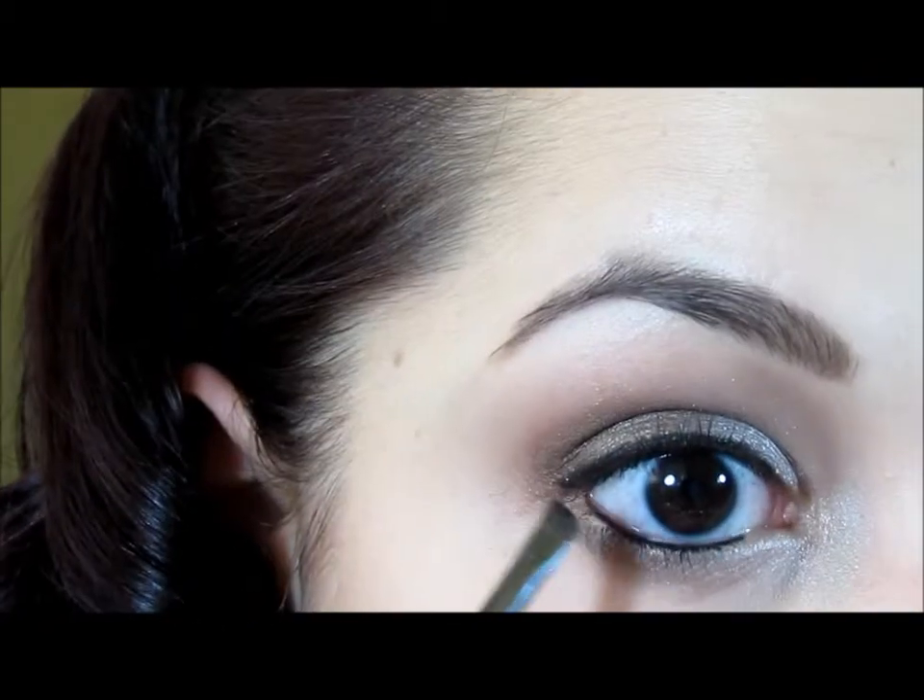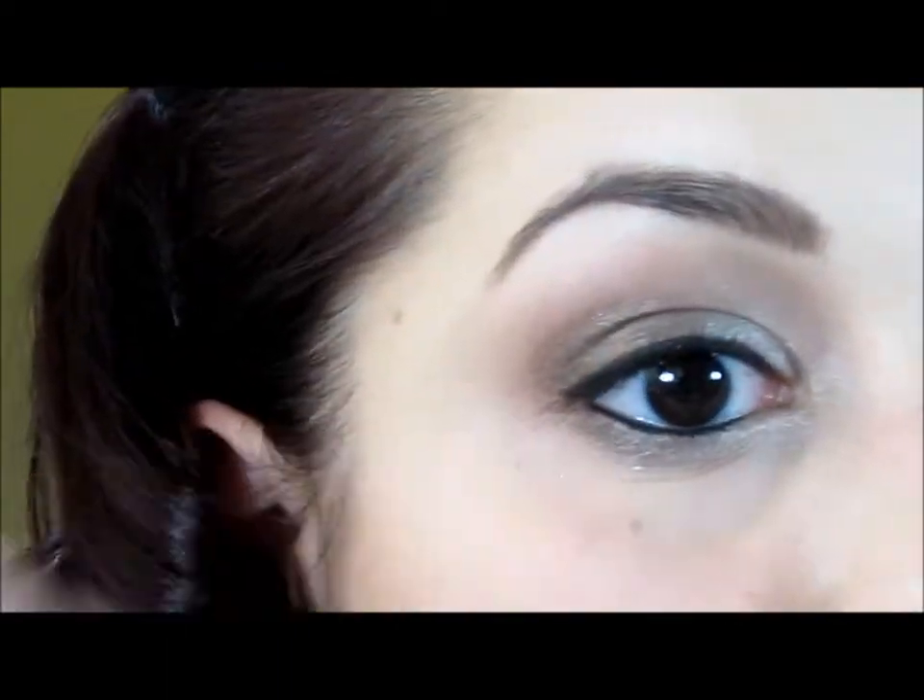Now for the lower waterline, I'm going to take some of my Perversion eyeliner and run it as close to the base of my lashes as possible. I don't want it so much in the actual waterline; I want to create a little bit of a smokey effect by running it right at the base of the lashes. Then I'm going to take that same angled eyeliner brush and smudge this, making sure that it doesn't move and doesn't go below the lower lash line — because you don't want goop in the inner corner.